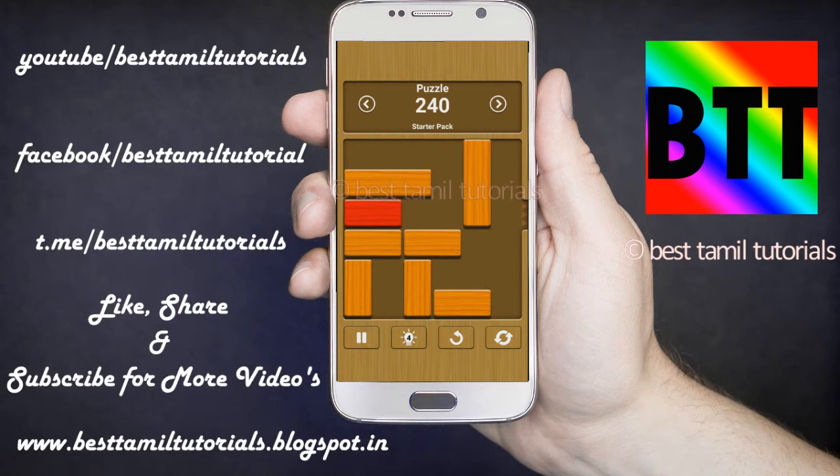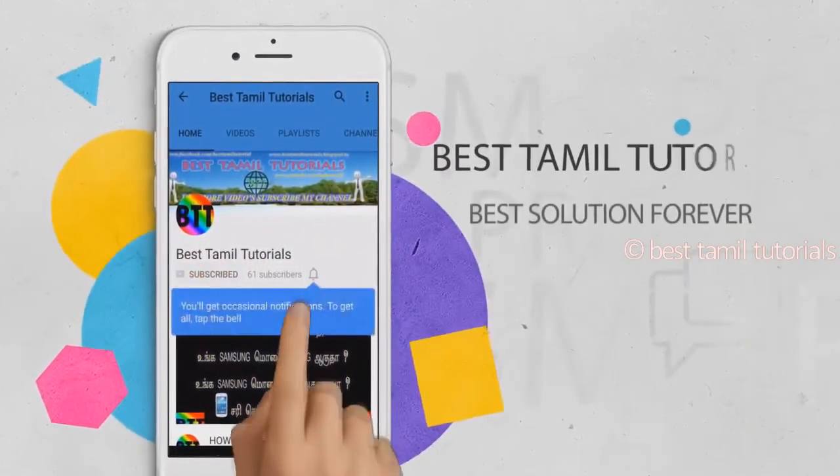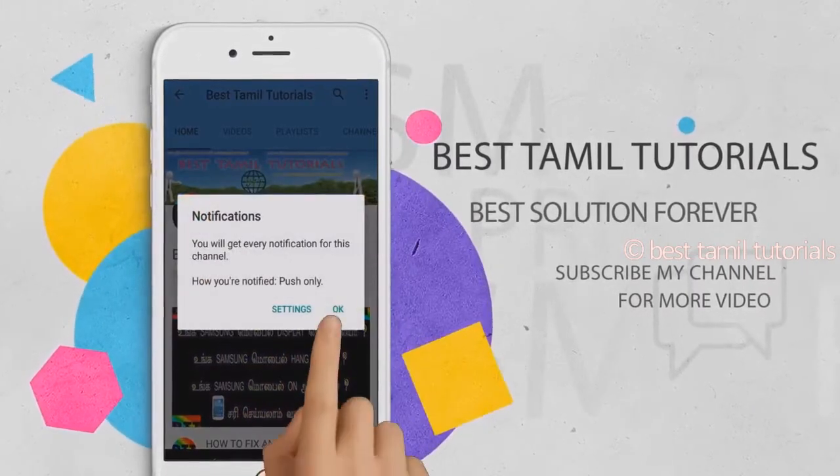You can see this video. If you like the video, you can subscribe to my channel. If you see a bell symbol, you can press that.